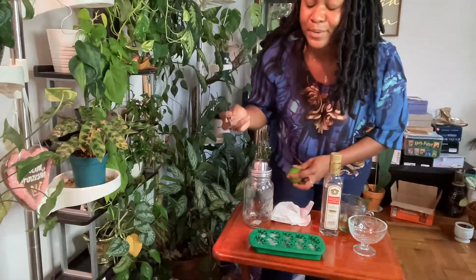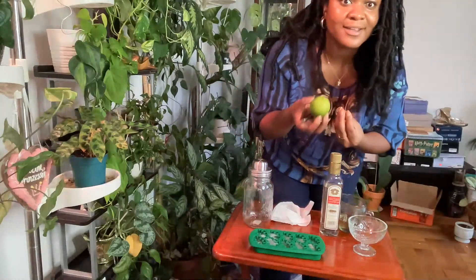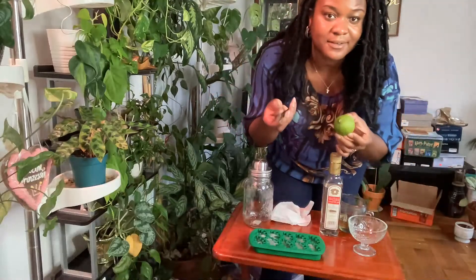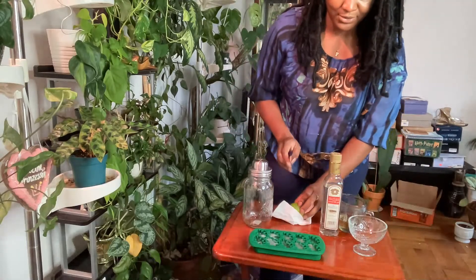You can make lavender simple syrup. You can make a lime-infused simple syrup, like this recipe calls for. I didn't do that ahead of time, but obviously I'm letting you know now — you can do that on your own time.